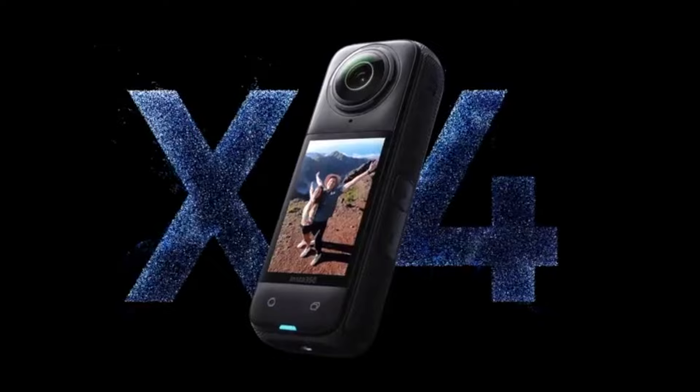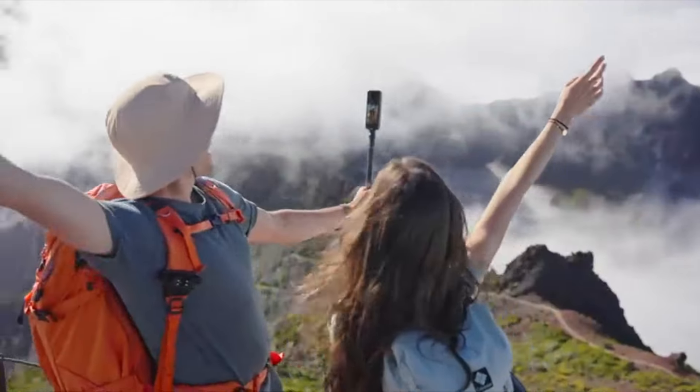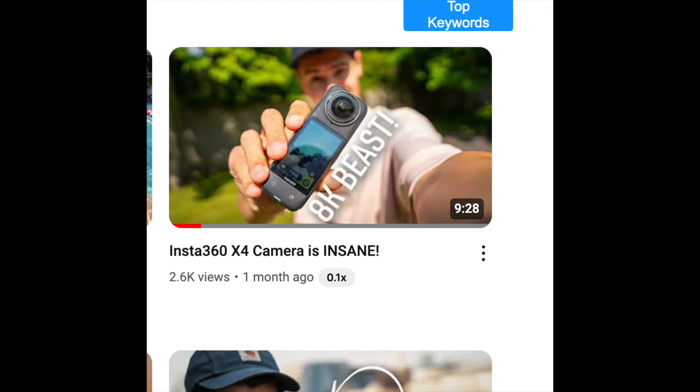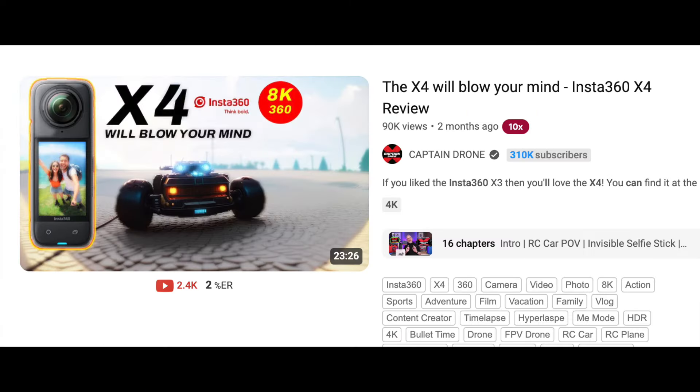You have no doubt heard the hype about the Insta360 X series of cameras and most recently the newly released X4. Many YouTubers went overboard about this one, calling it perfect, insane, saying it'll blow your mind or words to that effect — that they went and made the greatest 360 camera that's ever been made. Now they said this on sponsored videos, which puts their opinions in question. Was the X4 really as great as they claimed? Well, stay tuned.